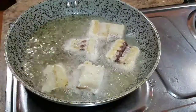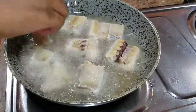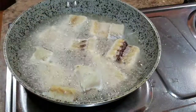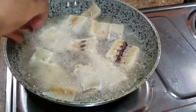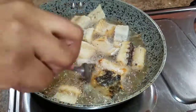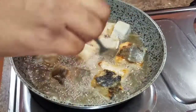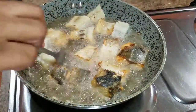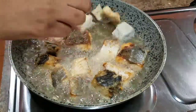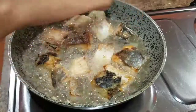Carefully place the salt fish into the hot oil — make sure it's dried properly so the oil doesn't spill and burn you. We're going to fry this for roughly seven minutes, about three and a half minutes on each side, until golden brown on both sides. Once the first side is done, flip it over. I have my stove on medium heat so the salt fish doesn't burn.